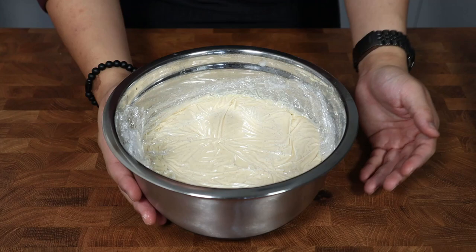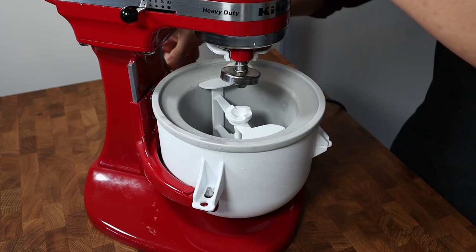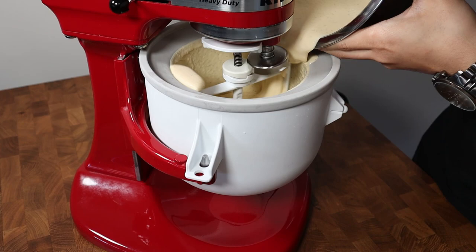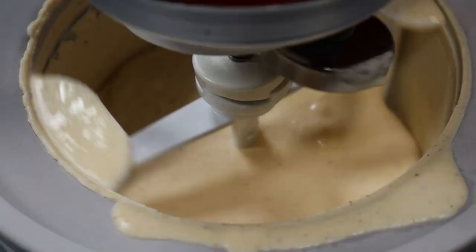Transfer this into the fridge and allow it to chill for a minimum of 8 hours, but preferably overnight. After patiently waiting, it's now day 2 and we can begin churning our ice cream. I'm using the KitchenAid ice cream maker, but feel free to use whatever you like. Simply add your ice cream base to your ice cream maker of choice and churn to factory directions. For the KitchenAid ice cream bowl, churn on the lowest speed for 15 to 20 minutes.